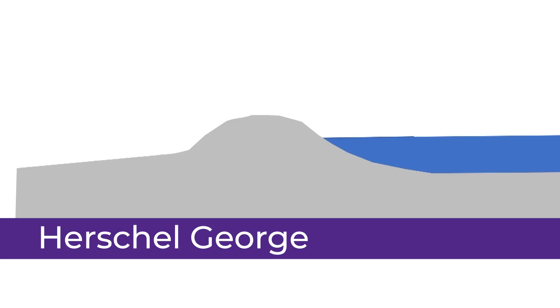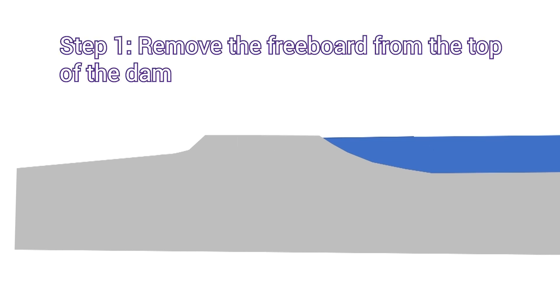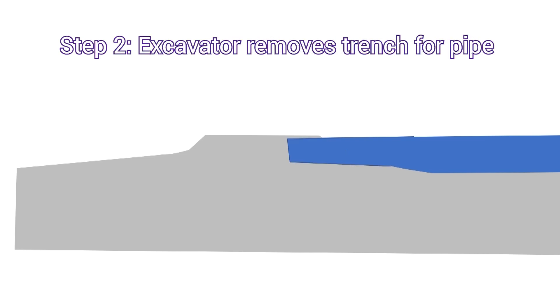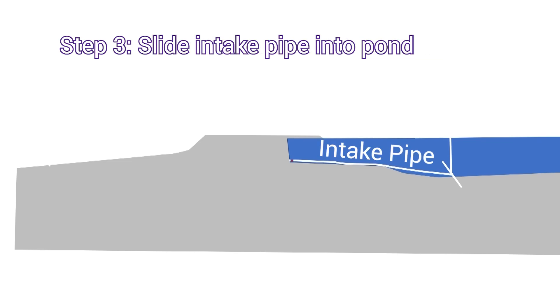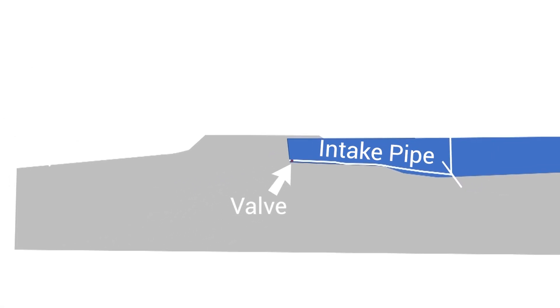As we start this video I want to show you a very simplistic illustration of what we're going to accomplish. Initially you have your pond and you're going to try to put a line through this structure. First thing we will do is to remove the freeboard from the top of the dam. Then the excavator sitting on that flat top will remove a trench where the pipe will go. We then slide our intake pipe out into the pond, and there's a little valve at the back so that we can shut the line off and it will not be leaking when we're putting in our coffer dam.